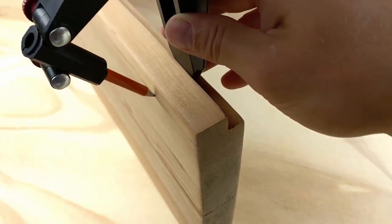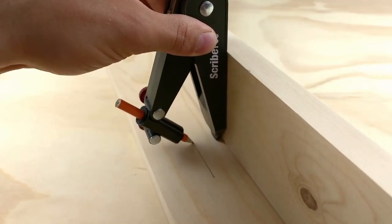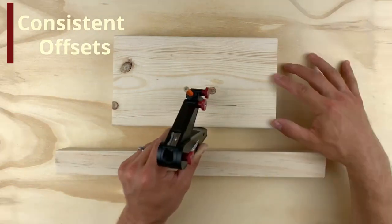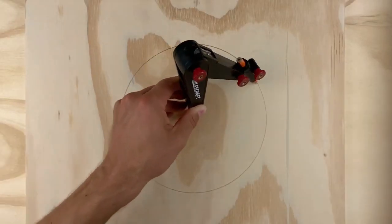Scribe perfectly parallel offset lines, whether on an outside edge or even inside fitted work. Quickly transfer precise, locked-in measurements. Extend the spring-loaded point to make flawless circles, and retract it when finished.